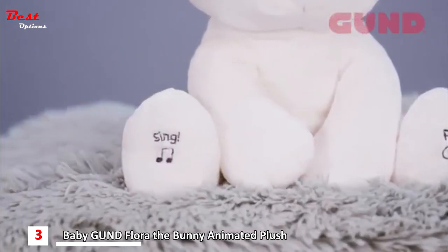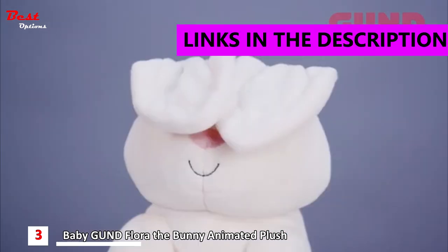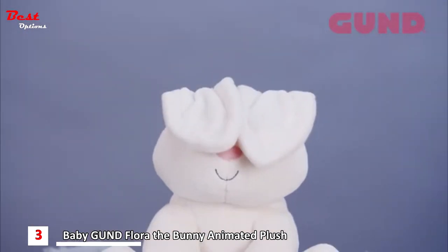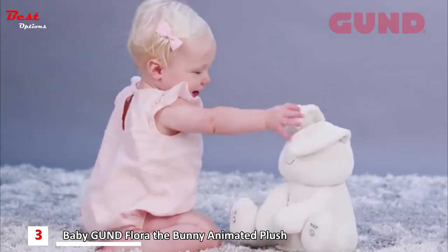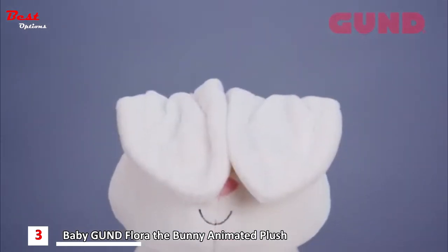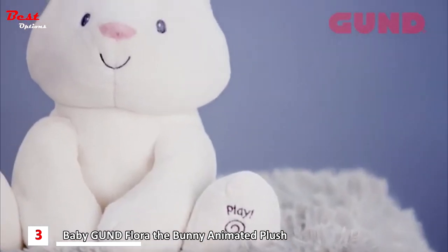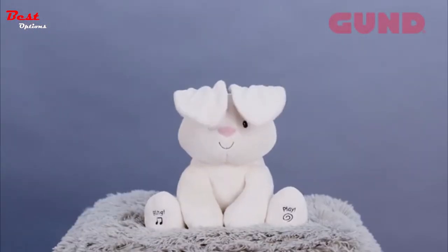Hello, baby. Let's sing together. Do your ears hang low? Do they wobble to and fro? Hello, baby. Peek-a-boo is the most fun with you. Where am I? Here I am. Peek-a-boo, I found you. Ha-ha-ha! Hi, cutie-pie. That was fun! I love singing with you!